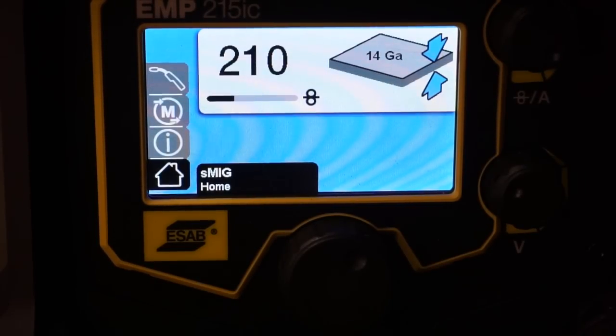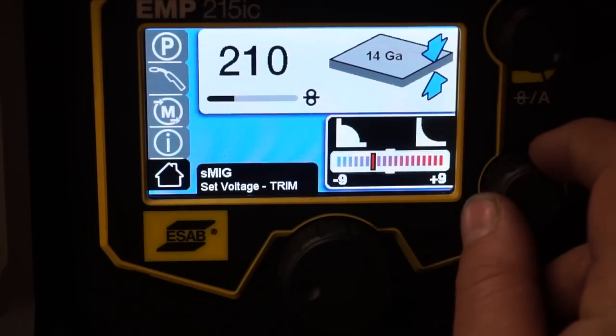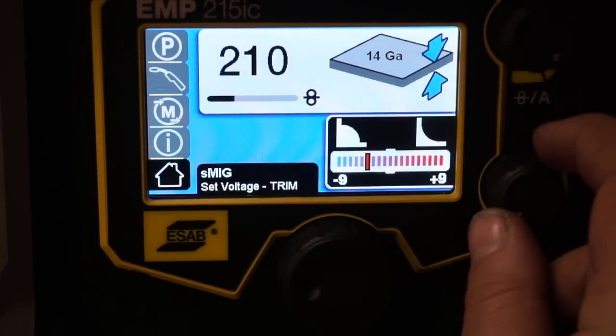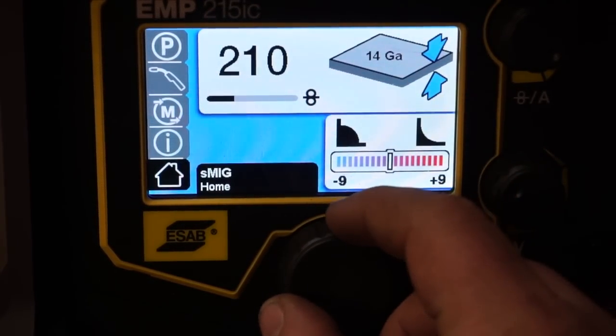Today we're going to look at the advanced features on the ESAB Rebel. If you look at the screen right now, we are in the Smart MIG setting in basic mode. I'm going to switch it over to the advanced features so you can see the difference. The screen is quite a bit different — this is the voltage trim right here that you can adjust to make your weld more concave or more convex. I'm going to leave it in the middle.